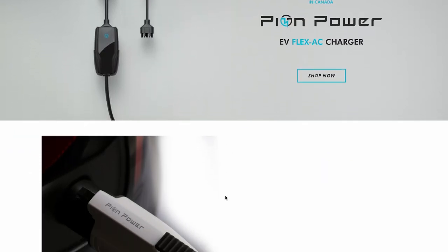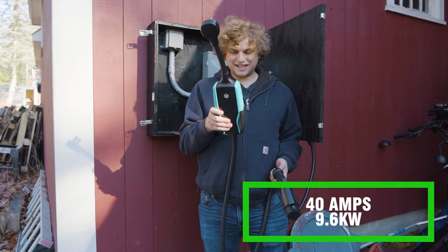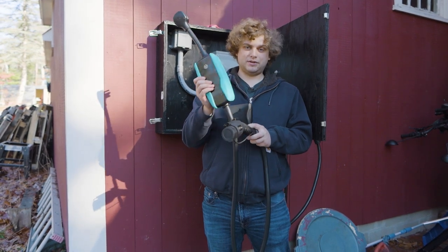Maybe two-ton vehicle. Unfortunately, a lot of electric cars weigh more than that. But if you're a Leaf, if your friend's car runs over it, maybe you're going to be OK. This is the Pion Power EV Flex EV charger. This should be able to do a max of 40 amps or 9.6 kilowatts, and this is a mobile charger that has the ability to be mounted.